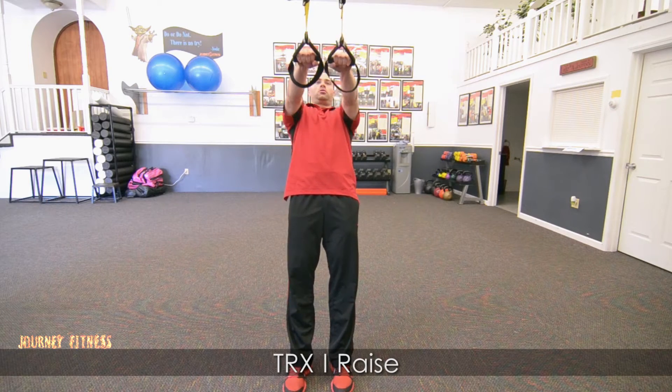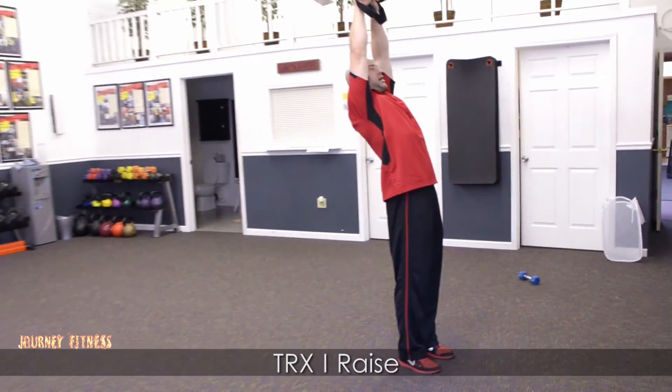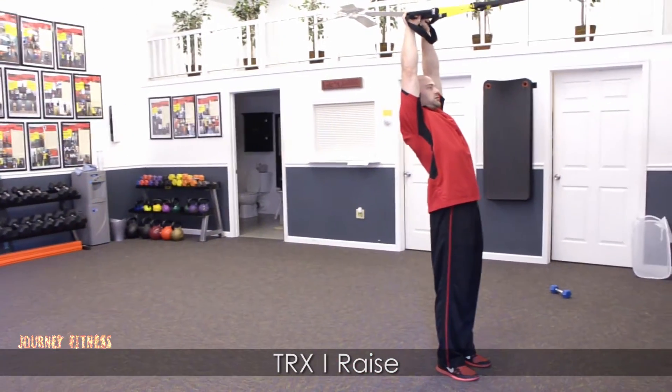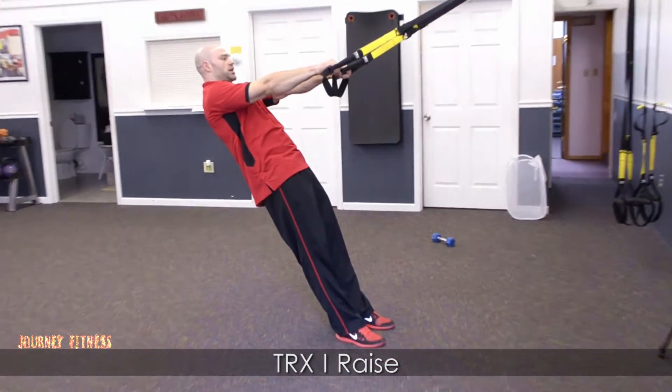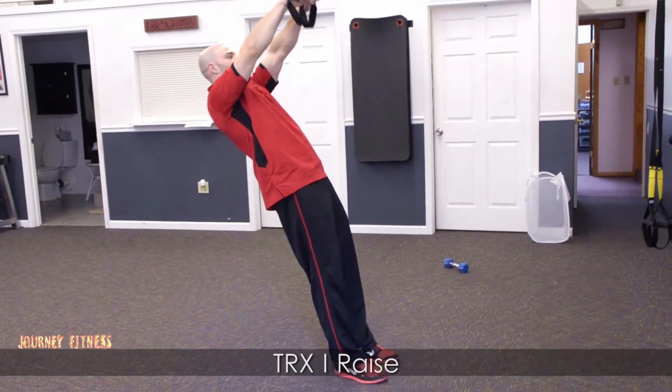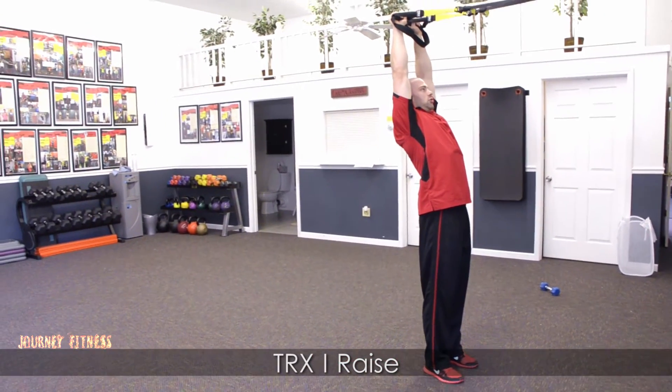As I pull the TRX up, I make my eye. My hands are right overhead, and as I lean back, I keep my hips in alignment. I pull myself in, I form my eye, whole body's in alignment.